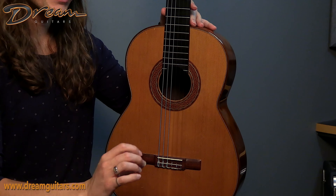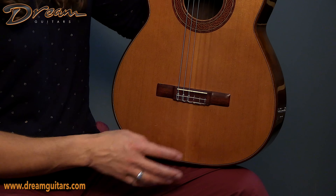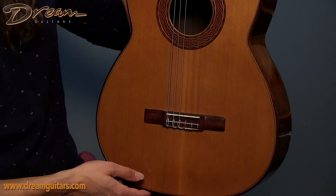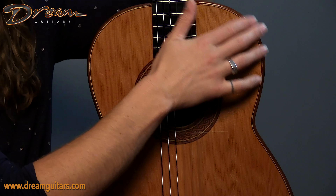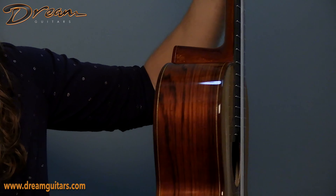Cedar for the top — again, a very thin cedar top — rosewood bridge with a six-hole tie block. And then the bindings are extra beveled, extra rounded over and smooth, which just feels great. I wish more people did that, so I'm glad to see it here.